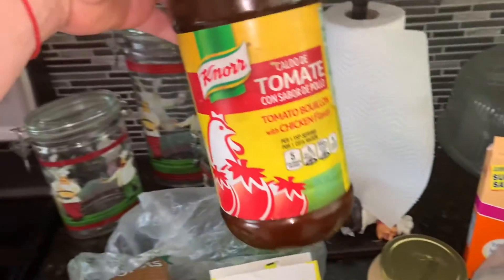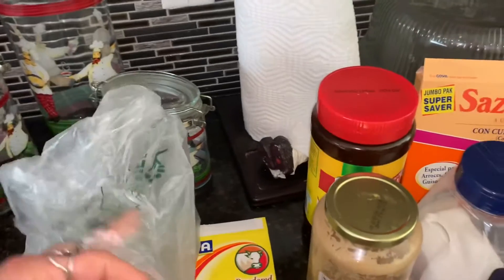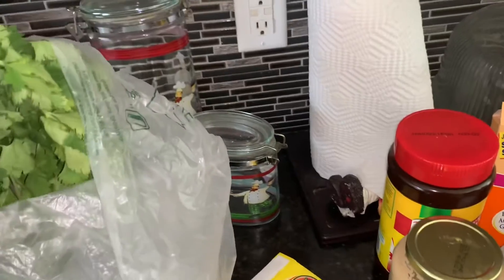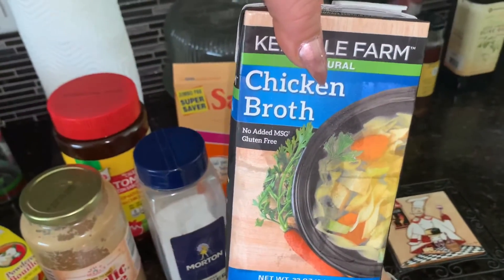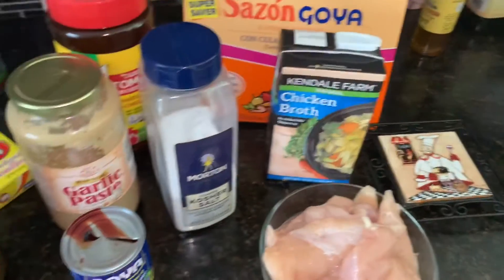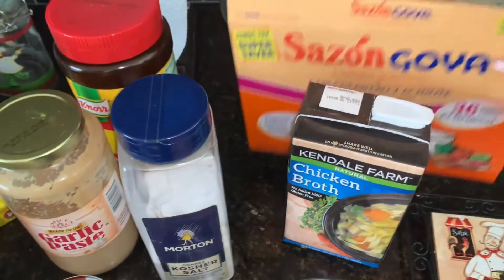O si no, la pasta de tomate. Con sabor a pollo. Voy a utilizar el sazón. Opcional: sabor líquido en sabor de pollo. Salsa de tomate, de los sazones sobrecitos.